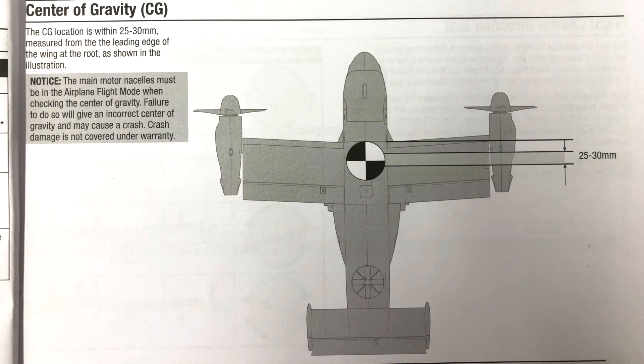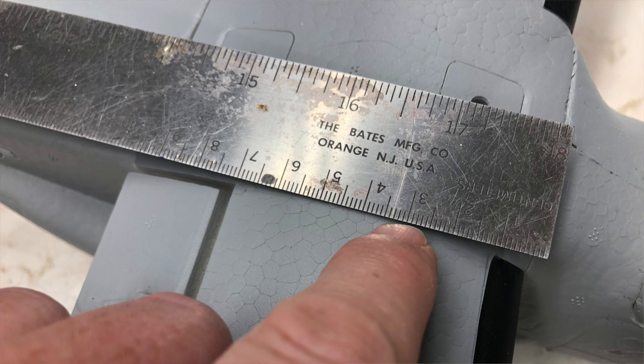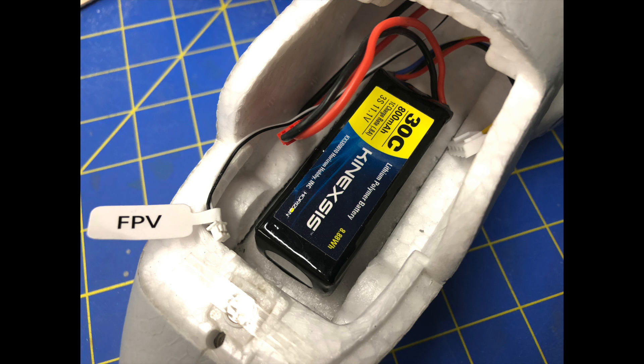The last thing is CG. Per the manual, CG is 25 to 30 millimeters as measured from the wing root leading edge aft. I'm at about the 30 millimeter mark with the recommended 3S 800 milliamp hour battery placed at about one quarter inch aft of the front of the battery bay, and it flies well there.